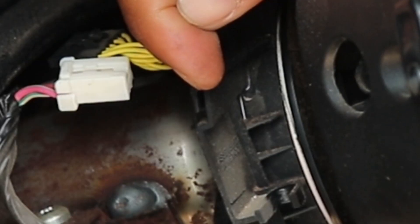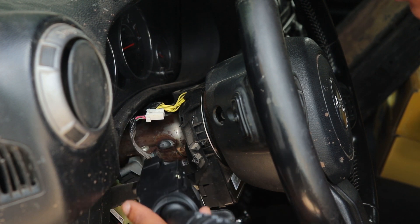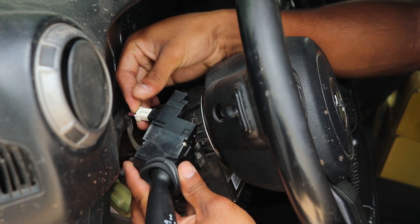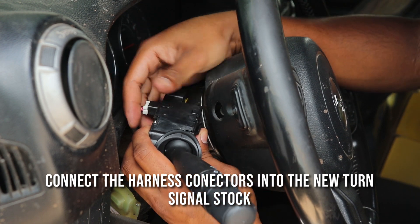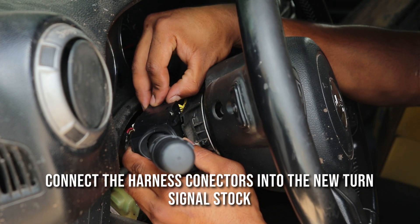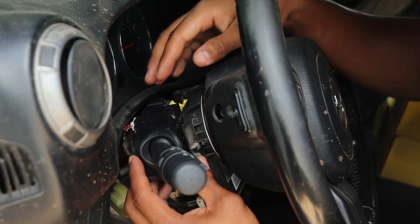There's a little groove here that aligns with the groove on our new turn signal, and that needs to line up. First, I'm going to plug in my electrical connectors — the white one in the back. Make sure you get that click. There we go. Got both of those wired up and hooked up.